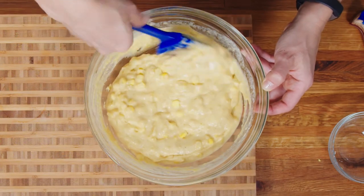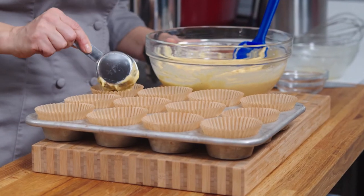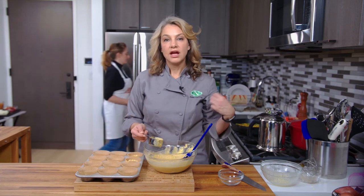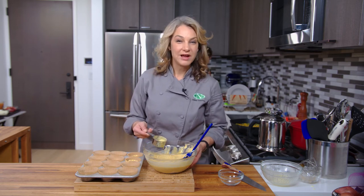This looks great. So I just have a third cup measure — you can also use a quarter cup. We're just going to try to fill about two thirds of the way. So then I'm going to fill up all 12. I have the oven preheated to 375 degrees. We'll pop these in the oven for about 20 minutes and then we'll see you back here.